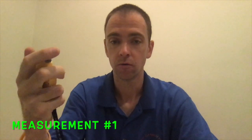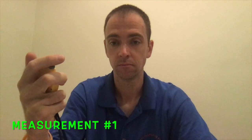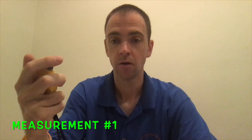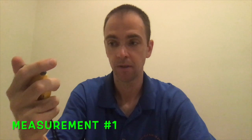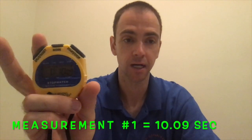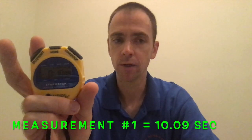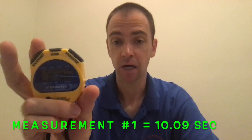Are you ready? Ready, set, go. Three, two, one, stop. I got 10.09 seconds. Hopefully you were close to that. A small leeway is always acceptable when taking a measurement, but you need to be as accurate as possible.